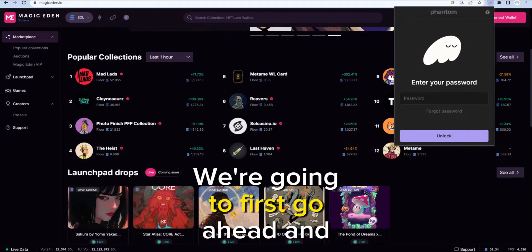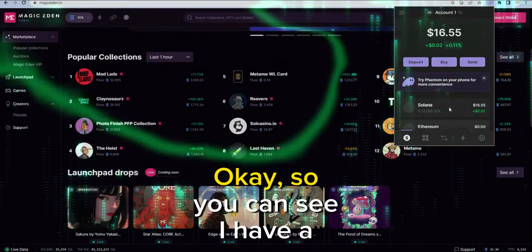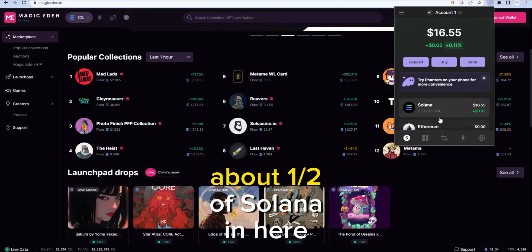We're going to first go ahead and log in to your wallet and click unlock. So you can see I have a little bit of Solana, about half a Solana in here right now.